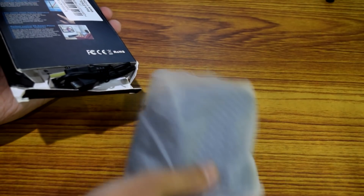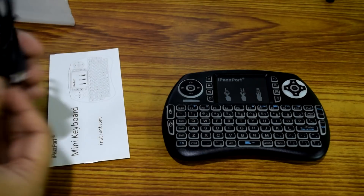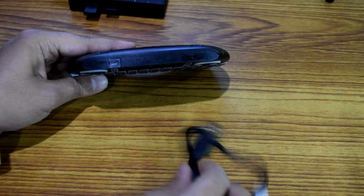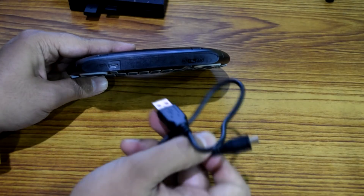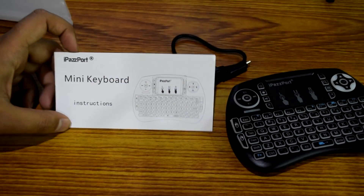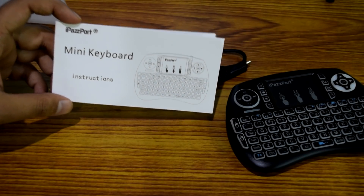Let me go ahead and open this package. Okay, so this is what comes inside the box: this is the main keyboard, this is the USB cable that you need to charge the keypad with. The port right here is the USB port used to charge the remote — you fit one end of the cable in here and the other end goes into the USB port of your device like your Android box or MacBook. And this is the user manual for the iPassboard mini wireless keyboard.